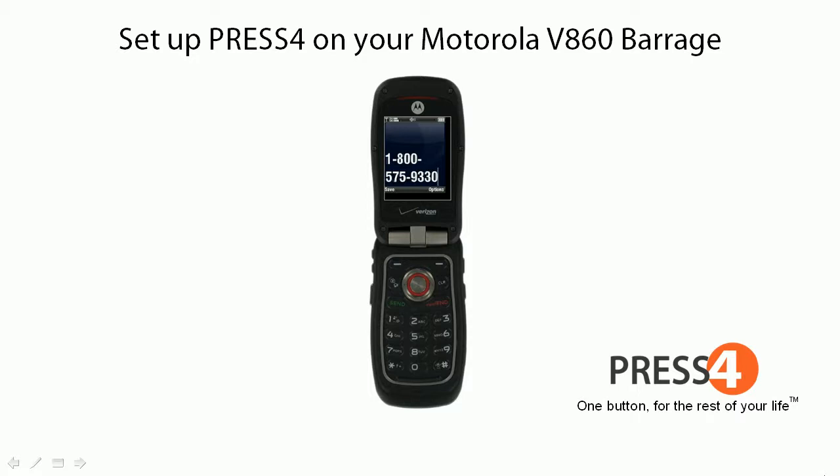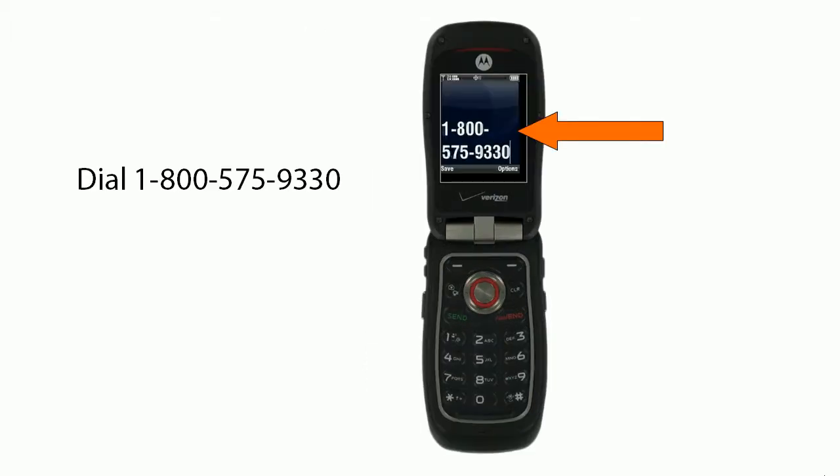How to set up press 4 on your Motorola V860 Barrage. First, dial 1-800-575-9330.